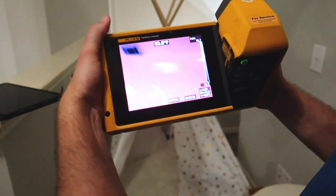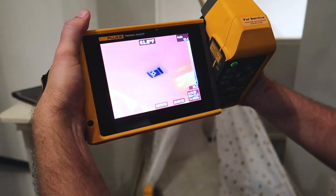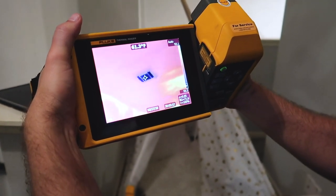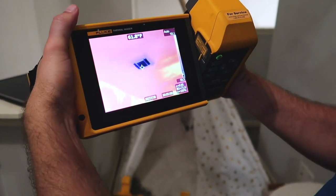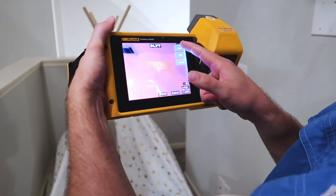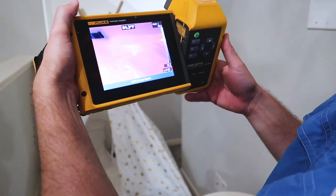What are we getting out of that vent over there? About 62 degrees. We got 67 with the temp gun — so one of those instruments is not calibrated. It's probably the temp gun. That infrared camera is just a little pricey, so we trust it more.